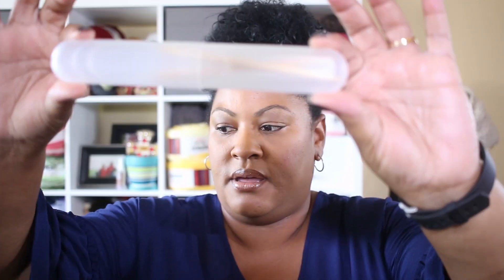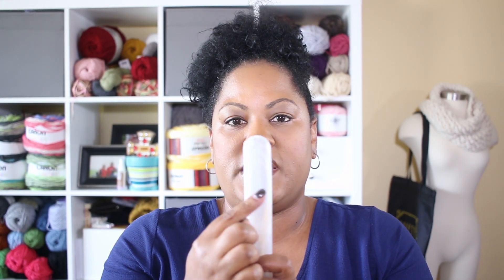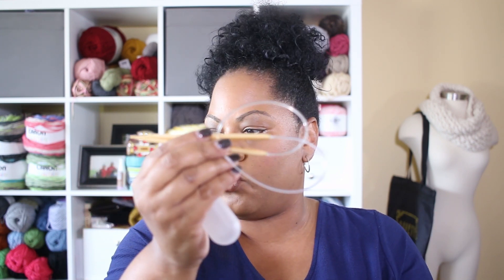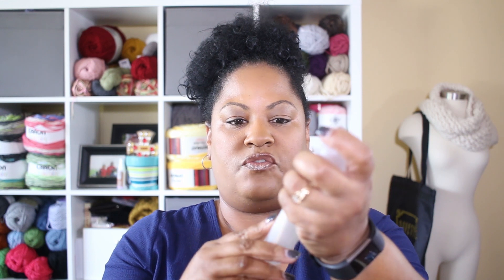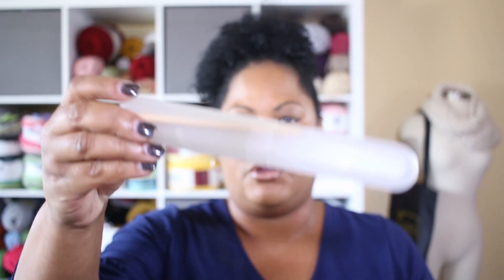The great thing about these is that if you have a label maker, you can label them with the size of the hook or the size of the needles, so you'll know by picking them up what you have in each one. They're a great little idea for storing your needles — it makes it nice and neat. You can also store your cords in here if you place them in just right and then put the top on.